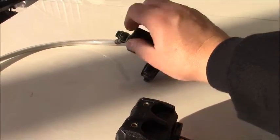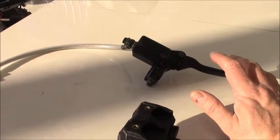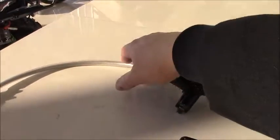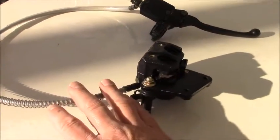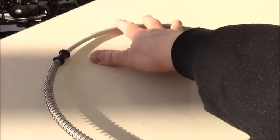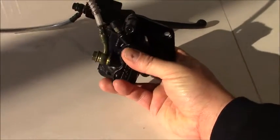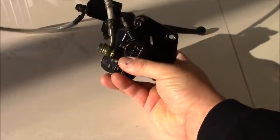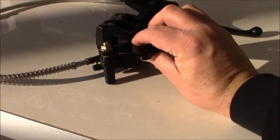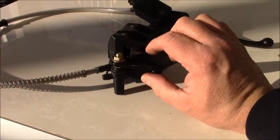Inside the master cylinder body there is a piston, so as you squeeze the lever, the piston moves forward and applies a force directed to the hydraulic fluid. What makes hydraulic systems so interesting is that when you apply force on a liquid, that force is transmitted through the hydraulic fluid equally and undiminished through all of the piping. The pressurized fluid moves through the system to provide a force down at the slave cylinder, where two small pistons are pushed out against the fixed plate. The brake pad then squeezes in on the disc between the pads.